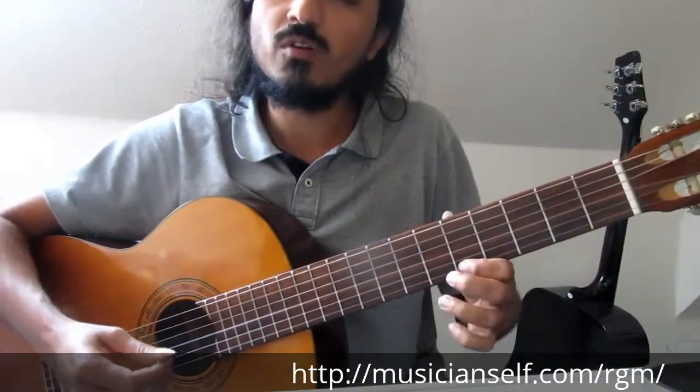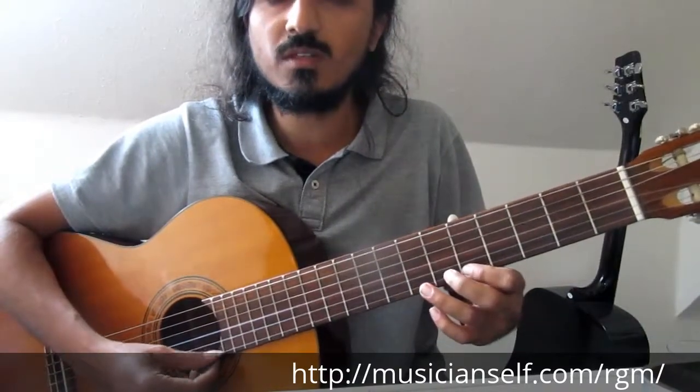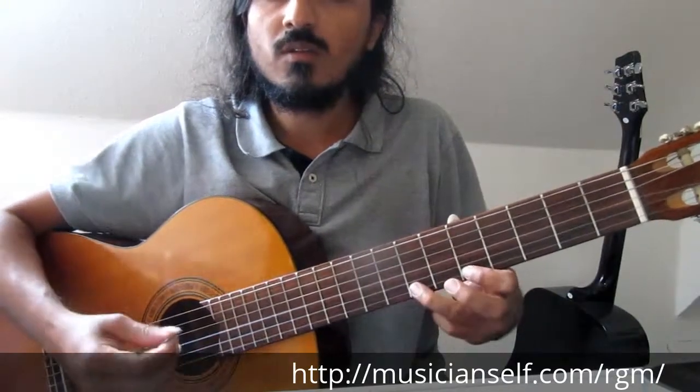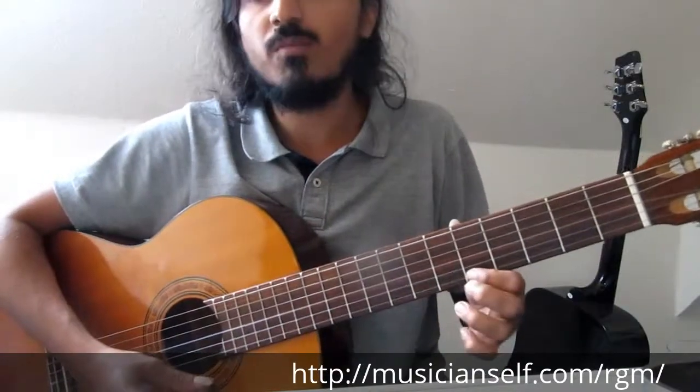Hit, hammer-on, pull-off. Make sure the note really sounds when you're hammering on, and don't wait too long. Once you're there, pull it off and make the other note sound. This is a hammer-on pull-off.